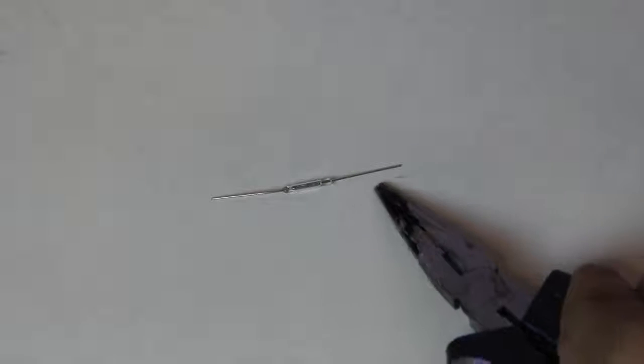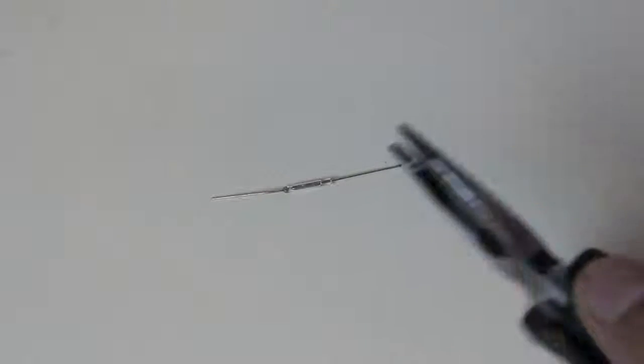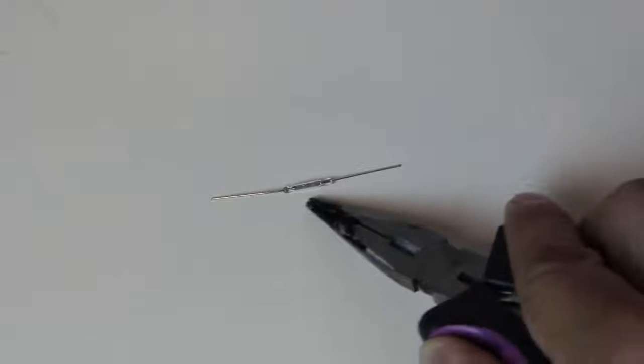I bent the leads on the reed switch using needle nose pliers. You have to be really careful because the glass on the reed switch is very breakable and it shatters really easily just by bending the leads. I went through a bunch of reed switches just trying to bend the leads to match the holes.